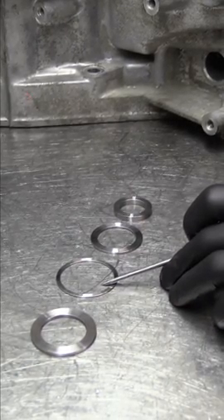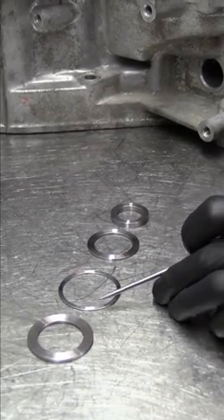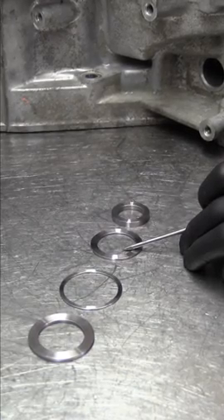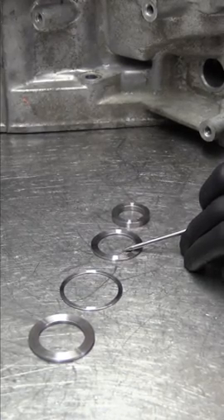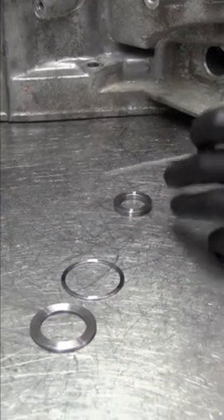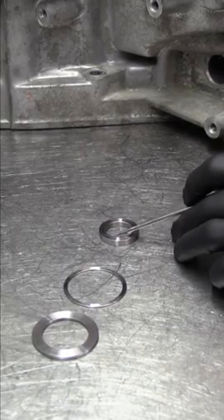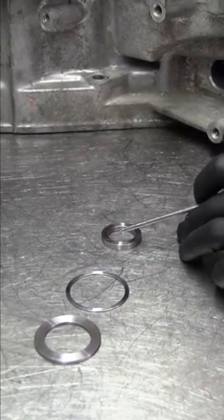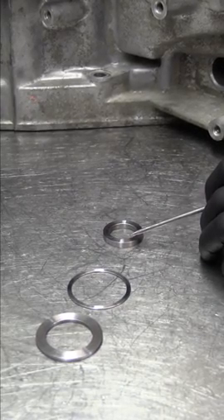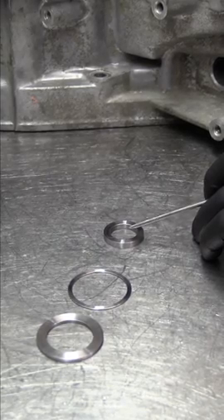This spacer goes under the 1-2 slider hub and gets the geometry correct there. This other one is designed for the Alvin's dog box to go above the cuff, which we won't be using if you're using a synchro set. And then this washer is for if you're going to use the reverse idler gear out of your front-wheel drive transmission — you place this under the reverse idler gear. Otherwise you can use the reverse idler gear that was in your all-wheel drive transmission.